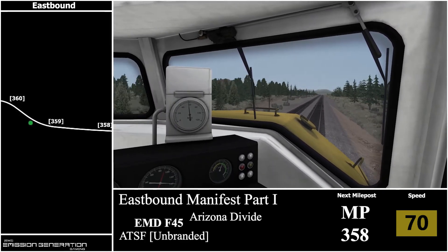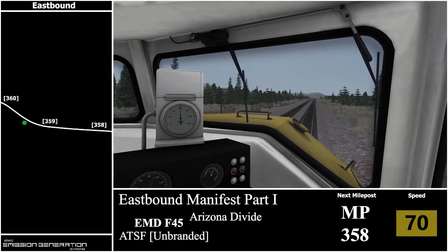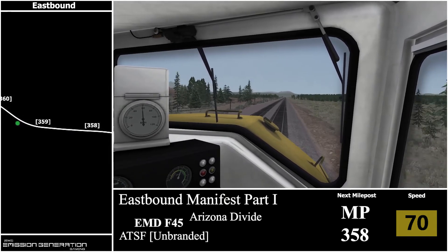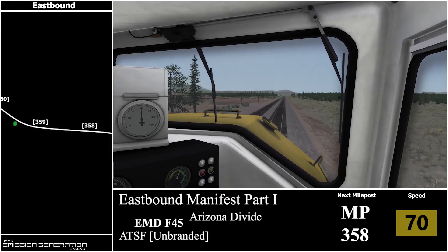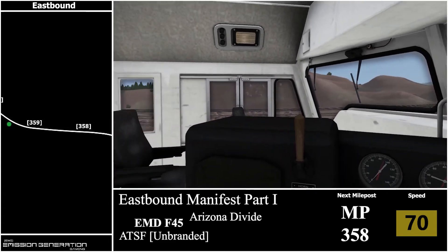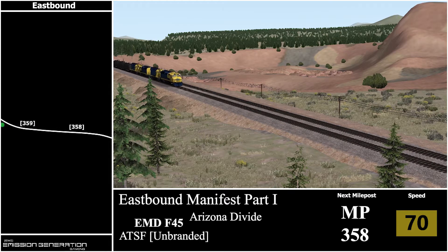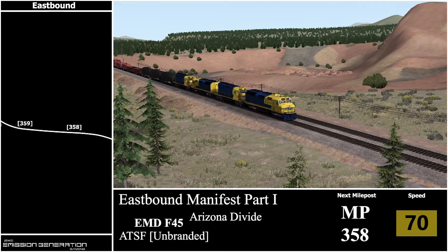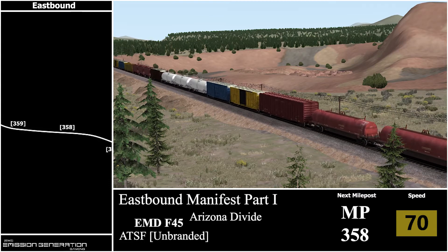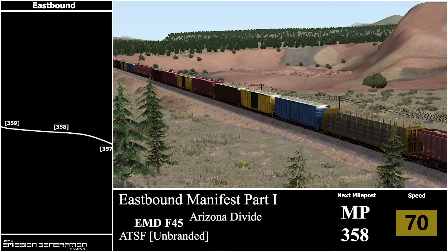There was milepost 359. I do find the grades a little bit challenging in this scenario — it's just constant ups and downs. But really I've stopped playing my scenarios worrying about points for a couple of years, because at the end of the day it's not a freaking arcade game. So I couldn't care less if I get max points — if I over-speed a little bit, whatever.